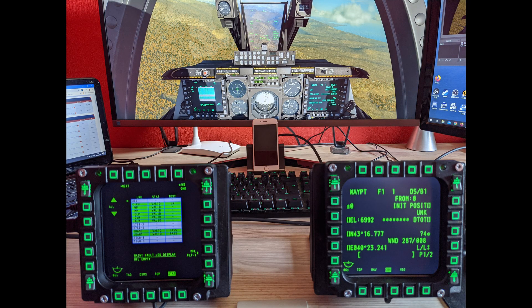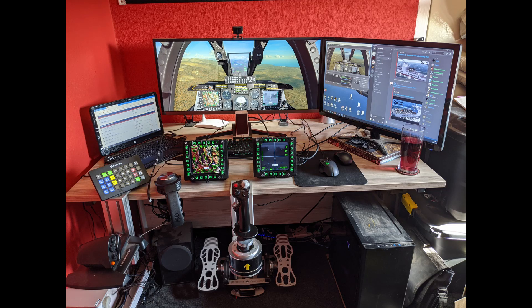I've tried it with every aircraft that has an MFD, and yeah, no problems with any of them. Works really well.